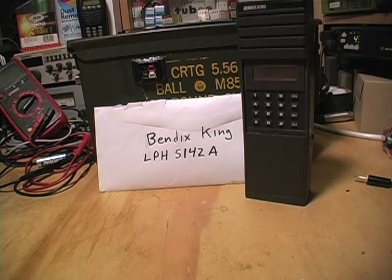Howdy all, this is Mad Max Track. Today we're going to be talking about the Bendix King LPH5142A and specifically how to convert that radio into a simple tactical portable repeater system. There are a lot of people out there that say repeaters are expensive to maintain or build, and I want to dispel that myth because actually it's pretty simple — you just got to be able to find the hardware, and that's actually not that hard. So let's get on to the radio that is the base of this repeater.